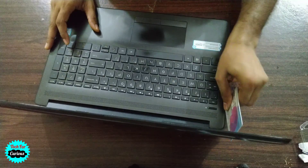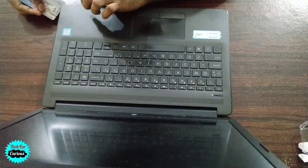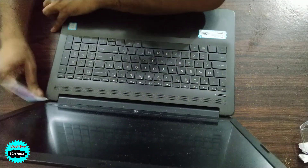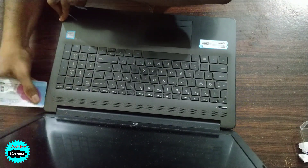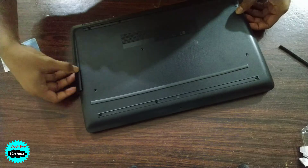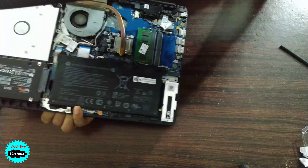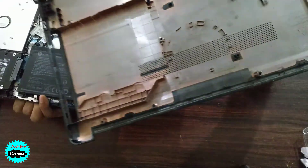There are some plastic locks which will start opening as you go. This panel does not have any components on it, so it should be easy to remove.